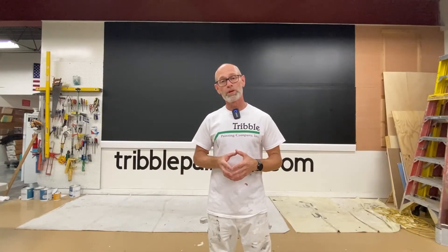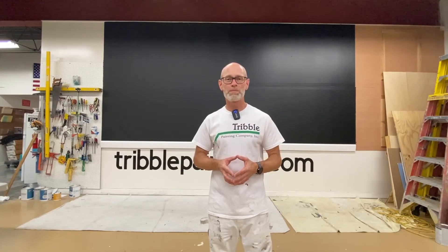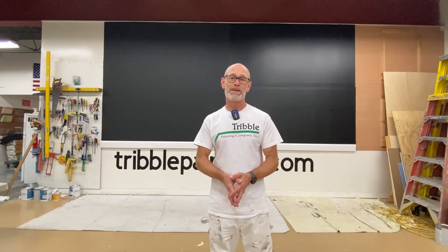Tricorn Black from Sherwin-Williams — let us know your thoughts. Thanks for watching. Please hit subscribe and like; it will help other people interested in color find our videos. Thanks again. Bye.